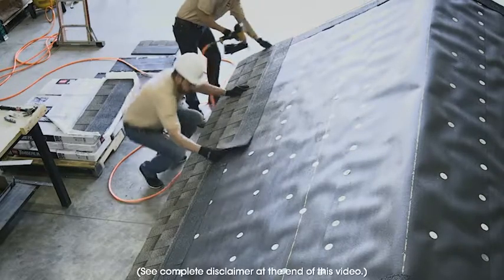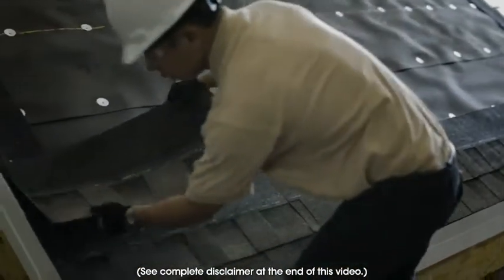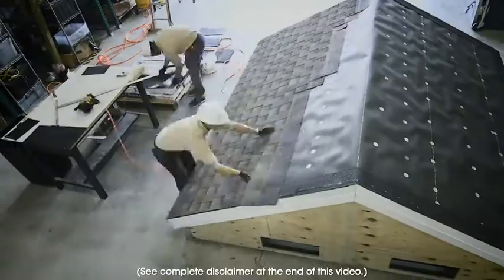GAF would never ever recommend installing shingles without nails. We did this to demonstrate just how strong GAF DuraGrip adhesive actually is.